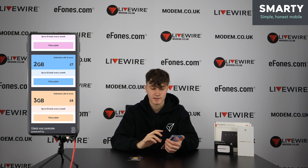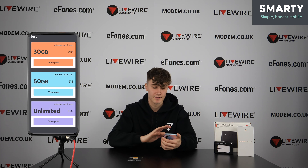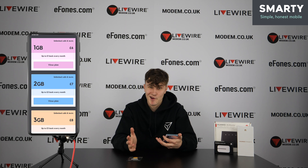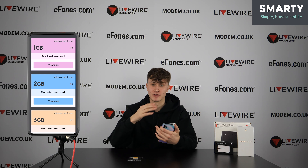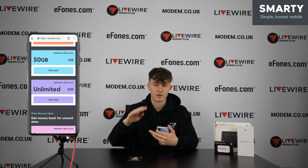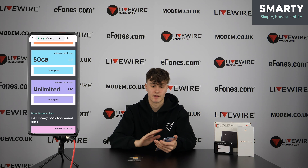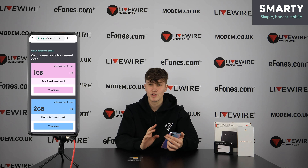Just a quick thing to note: on the 30GB, 50GB, unlimited, 1GB, 2GB, and 3GB plans, there is an auto-renewal option. If you're enjoying the Smarty experience, you can auto-renew and it'll just keep rolling over every month. On the other side, if you want to cancel at any time, you can simply cancel your plan just like that — easy, very flexible, very simple.